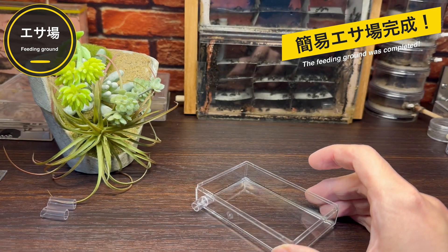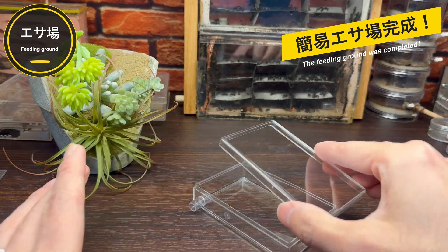この穴を通してシークスと接続できるという仕組みですね。さあできました、きれいに穴が開いてますね。この穴にチューブを通して、なんとこれで餌場が完成です。餌場に関しては穴を1つ開けるだけで簡易的な餌場が完成します。とても簡単ですね。